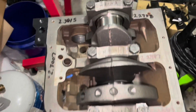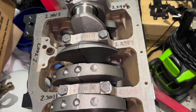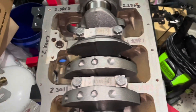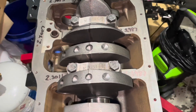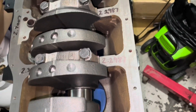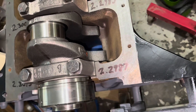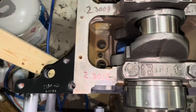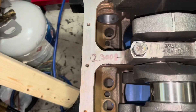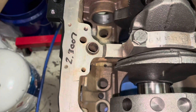I just want to document these numbers, so I'm going to go down the list. That's 2.2987. And again: 2.2987, 2.2985, 2.2987, 2.3015, 2.3008, 2.30011, 2.3007.